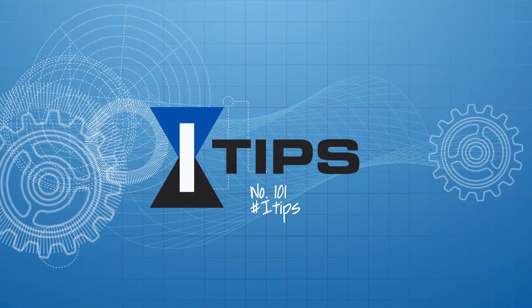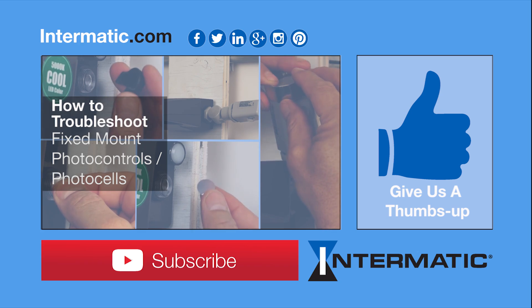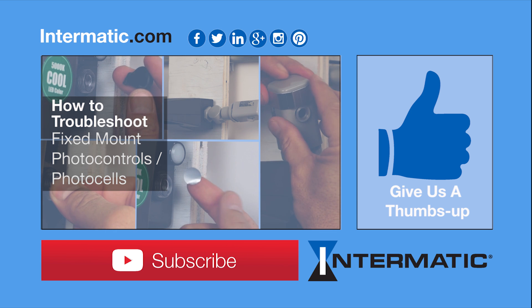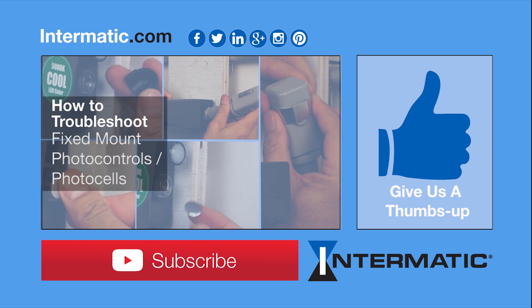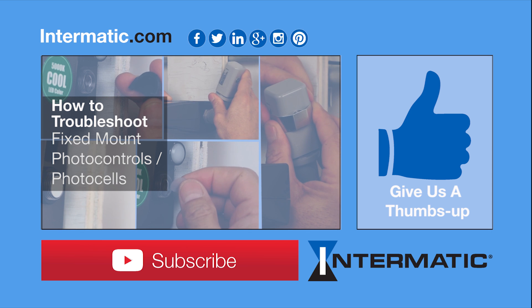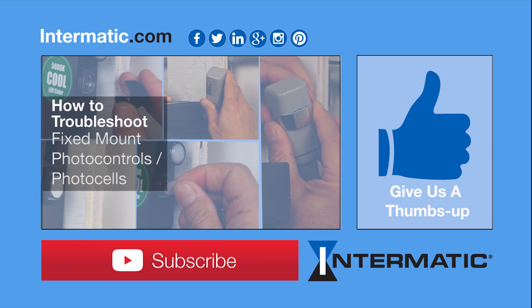Thanks for watching today's iTip. Learn how to fine-tune and troubleshoot photo controls in our troubleshooting video. I hope you found this video helpful. You can post comments or ask a question below. Please like it and click on the red button to become a subscriber.